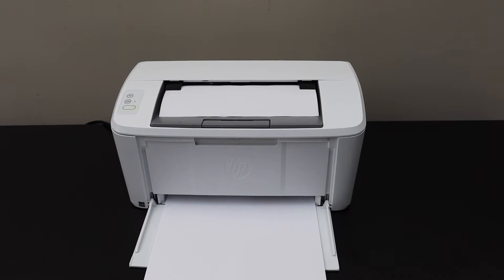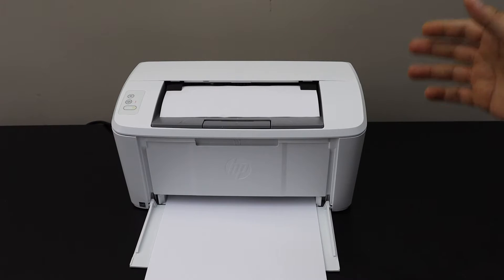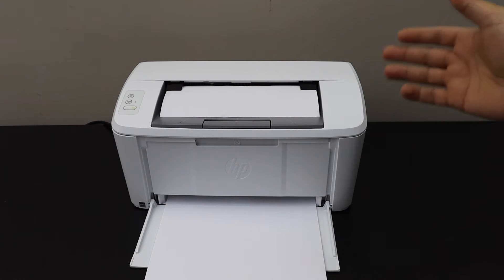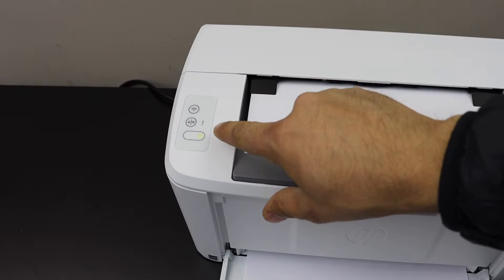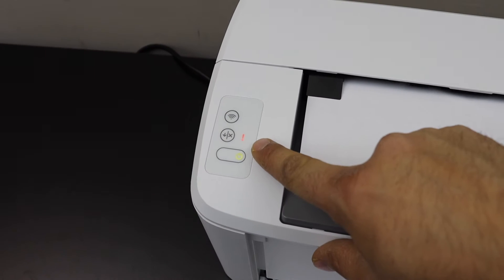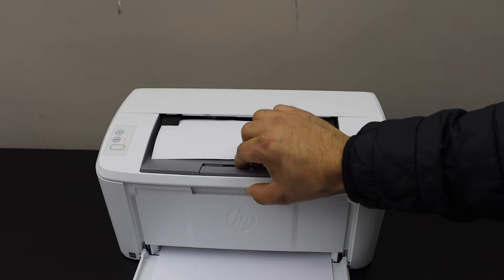In this video I'm going to show you how to fix the paper jam in your HP LaserJet printer. Here we can see the paper is stuck and the warning light is flashing on the printer screen, so open this section.